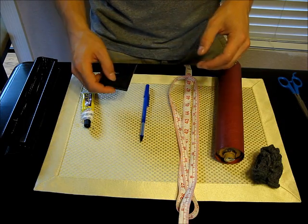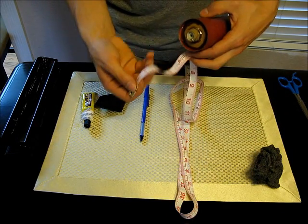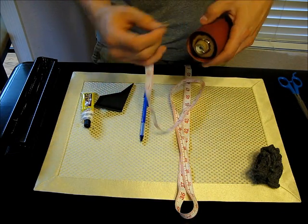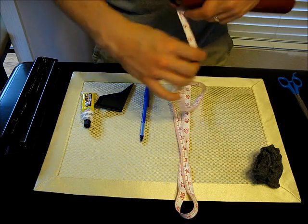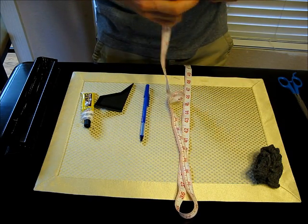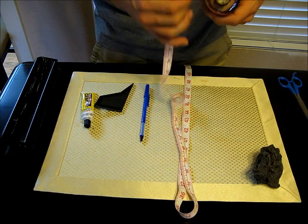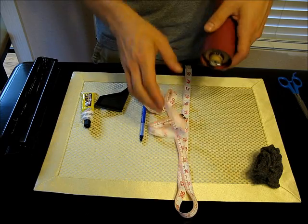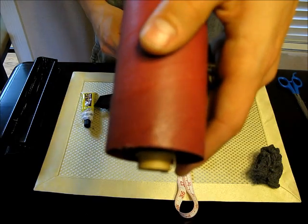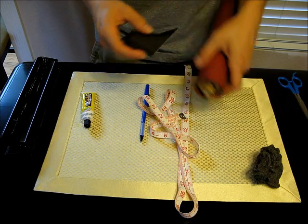We're going to attach the fins, and to locate them where you want them, it's not a bad idea to take one of these bendy tape measures. Wrap it around and figure out how wide this thing is — mine happened to fall right at six and a half inches. So if you divide that by three, it's two and three-sixteenths, and you just make little hash marks every two and three-sixteenths inches. You're going to want to check it by eyeball anyway because sometimes that's a little off.